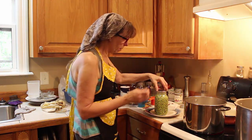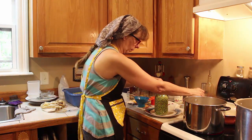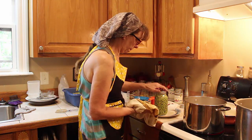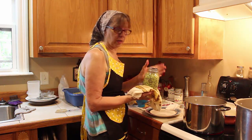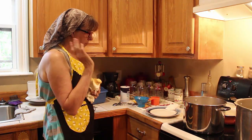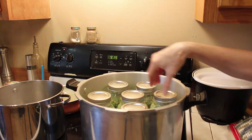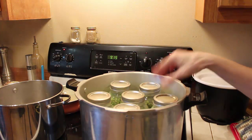Now we're going to wipe the rim, line the lid up, and put the lid on — it's going to be hot, so always keep a towel handy. Finger tight, and it goes in our canner. We have our canner over here ready to go. I only had six of these — I thought I had some butter peas but I'm not finding them, so we're going to do the six of our pink eyed purple hull peas.